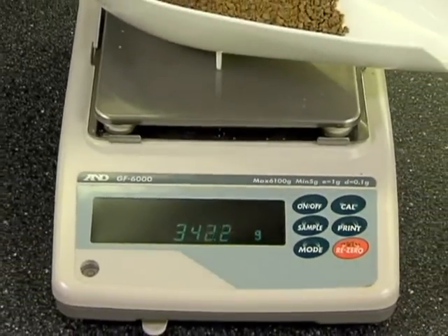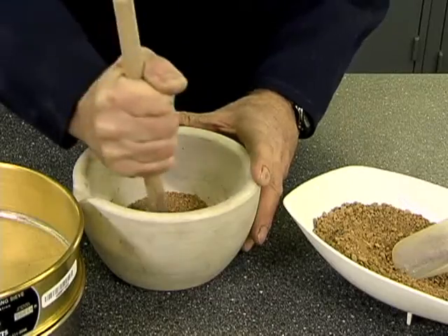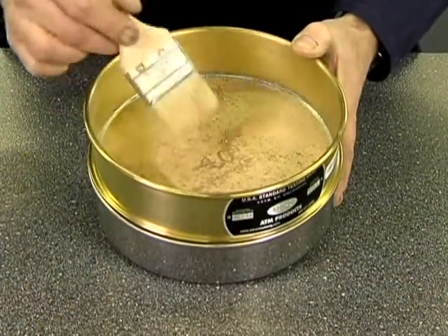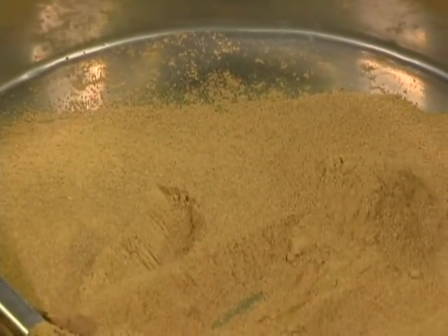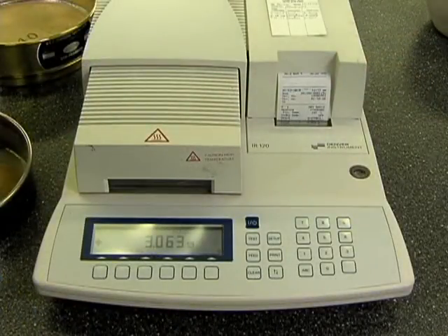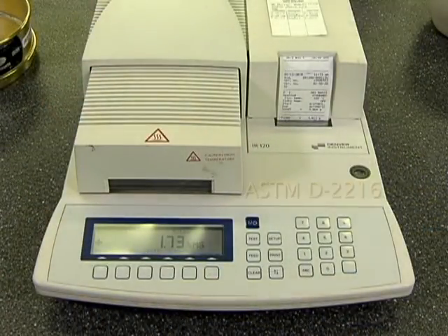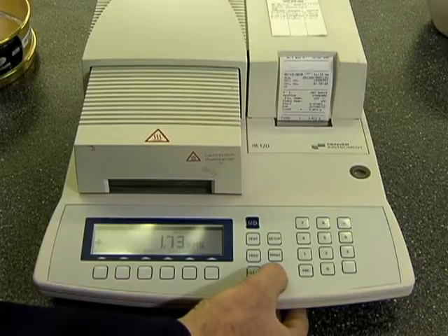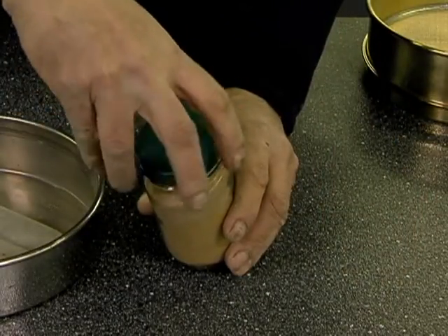The specimen preparation involves several basic steps, including using a balance to measure a minimum of 350 grams of soil, gently pulverizing the dried soil with a rubber-tipped pestle, screening the soil through a number 40 sieve, and then thoroughly remixing the soil that has passed through the screen. Weigh the sample again and oven dry if necessary to obtain a constant weight, and determine the water content of the sieved material following ASTM D-2216. Keep the sample in an airtight container to preserve water content until ready to run the procedure.